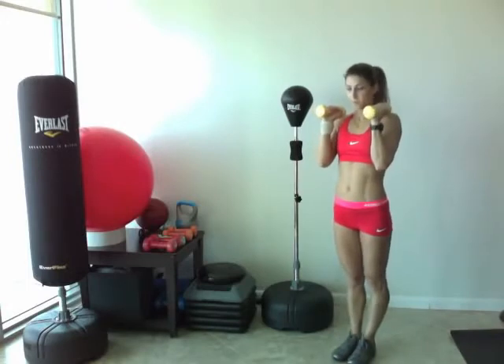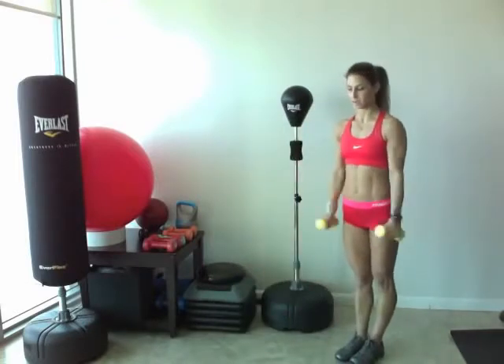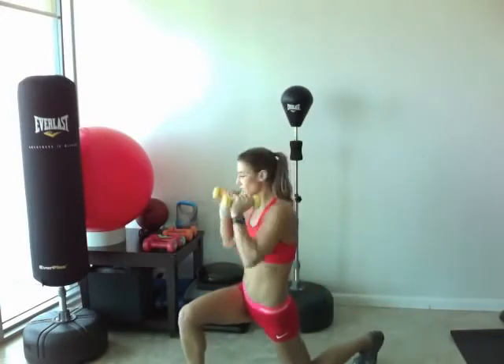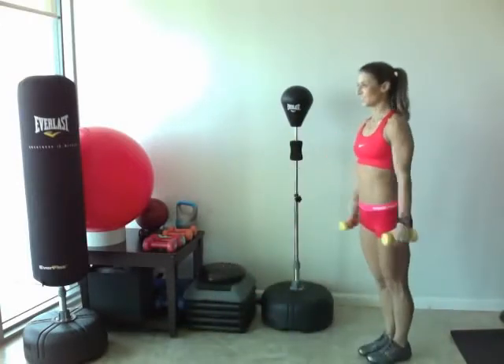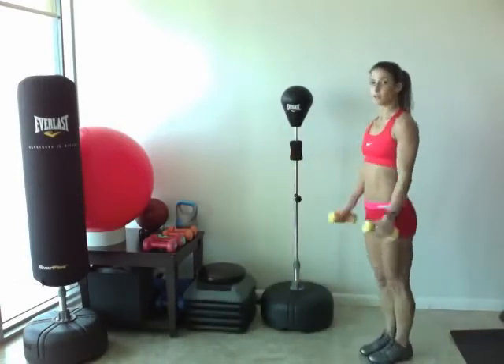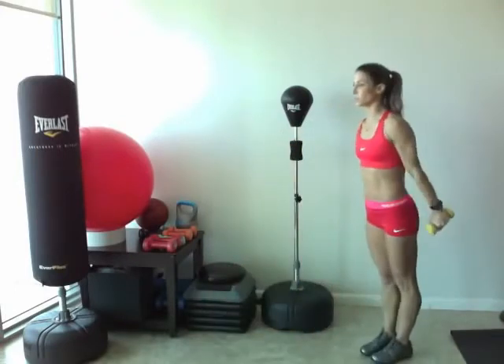Ready? Step forward with the right leg, twist, and back. Good. Keep your core nice and tight, make sure your knees don't go past your toes. So we're working our legs, our arms, our shoulders, our biceps, our core, our butt.